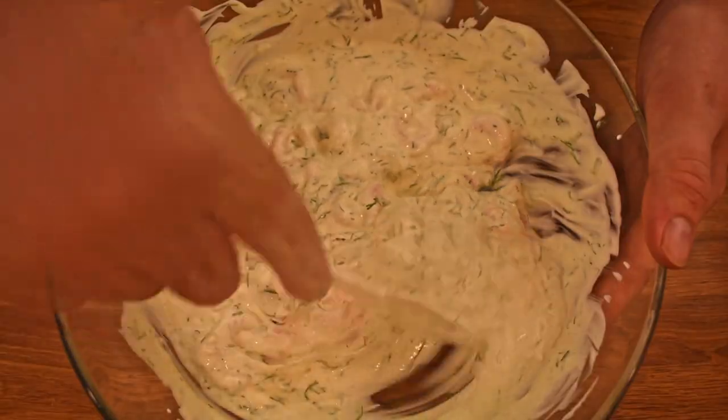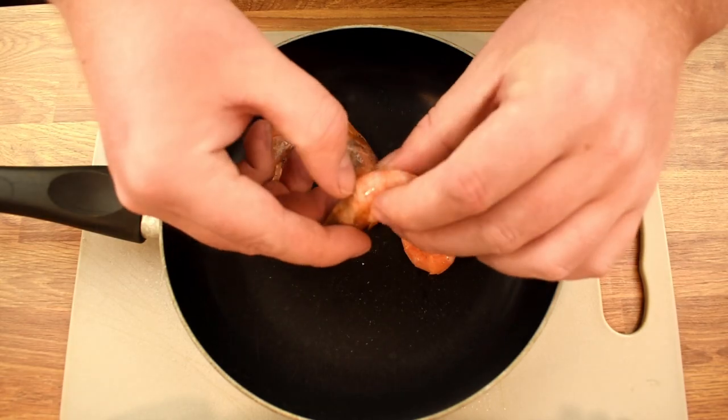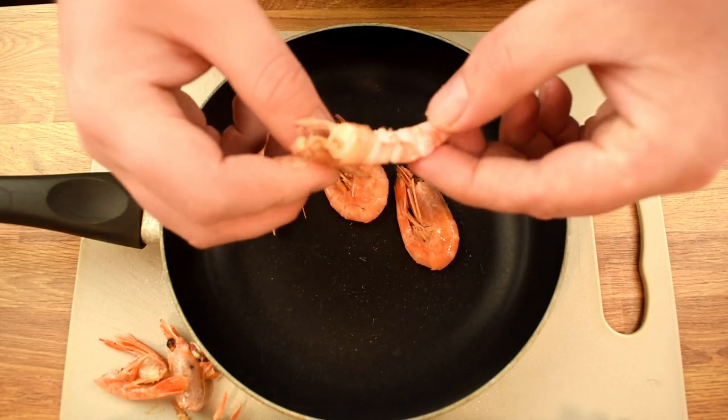So without further ado, let's dive into the recipe. Begin by peeling the shrimp. We need to remove the head, the shell and the legs from the body. It's not a very fun process to look at, so let's fast forward.